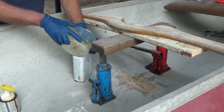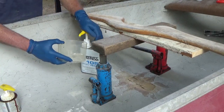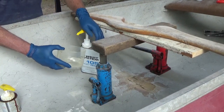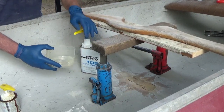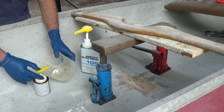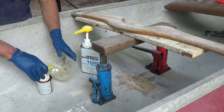I'm using West System epoxy for the repair. This canoe was originally made with polyester resin, but epoxy has a much better bond to the cured old resin. And even though it's more expensive and takes longer to cure, it does make a stronger repair in the end.